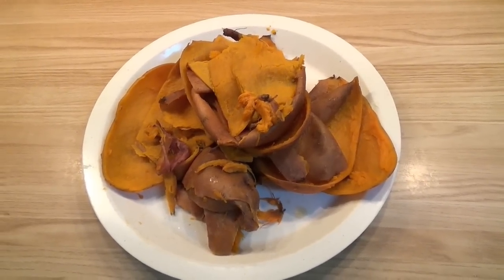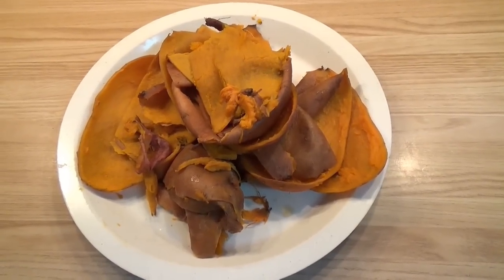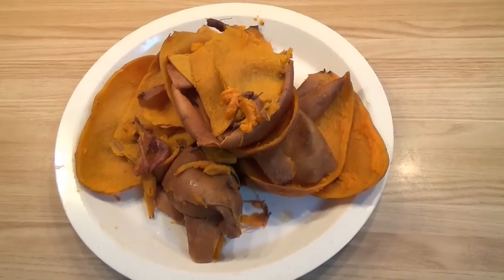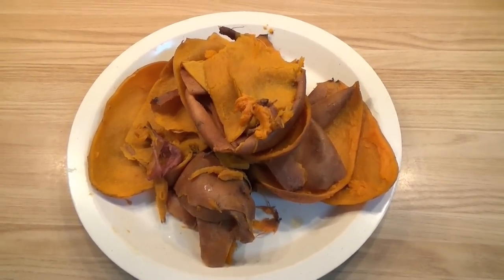Now we've got this plate of skins from 8 sweet potatoes, and the question is what do you do with these? You throw them away? Wrong! These go in the compost pile, and they'll be used to make compost which will grow peppers and tomatoes this summer. Remember, everything gets recycled and reused.